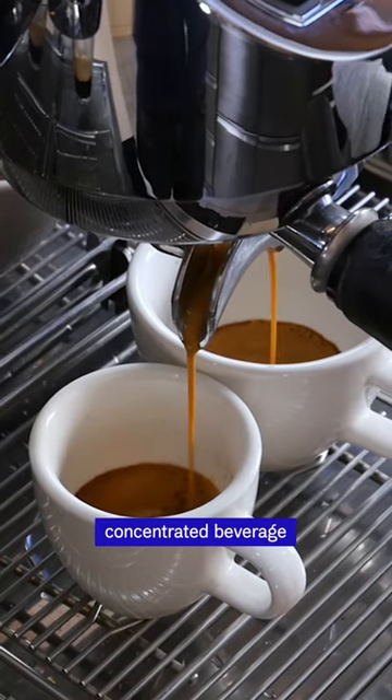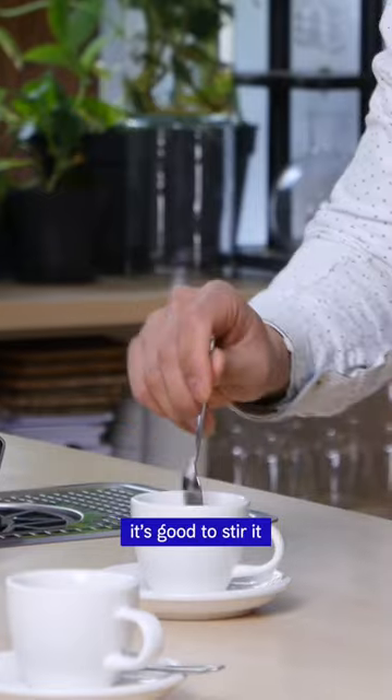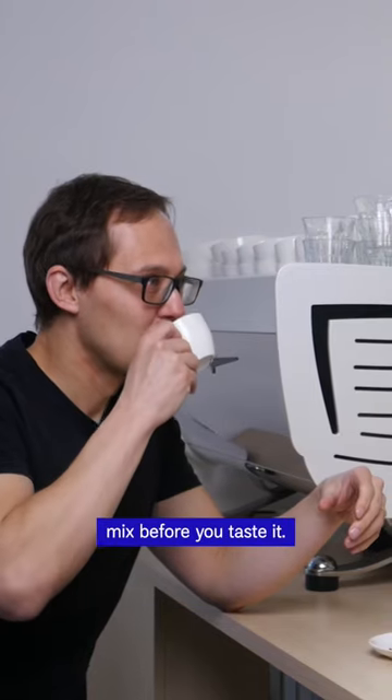It's a very intense, concentrated beverage with a rich taste and smooth structure. Before you drink it, it's good to stir it so all the layers mix before you taste it.